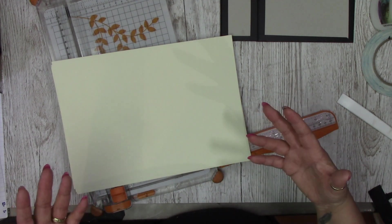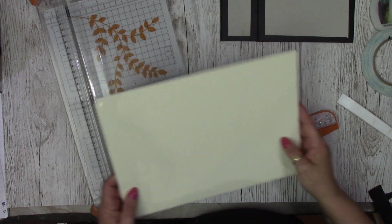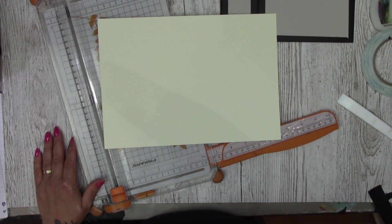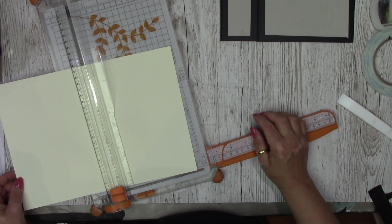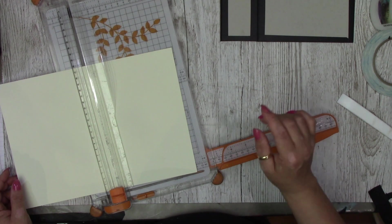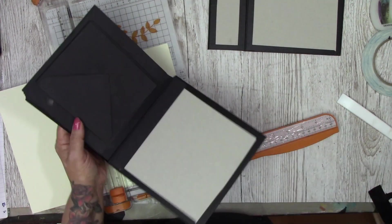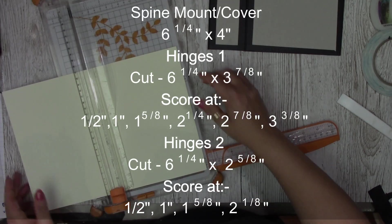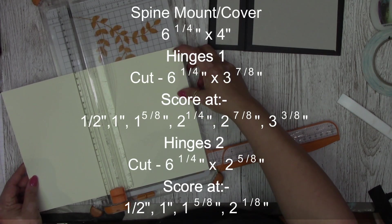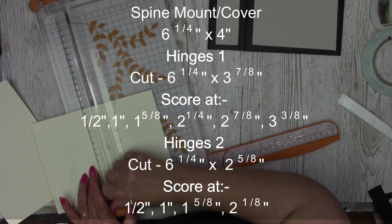You're going to need your cardstock to make up your pages and your spine. I'm going to cut in cream and then stick it all in in black, because I want this album to go into my project and black pages are going to work better. Black on camera is really difficult because you can't see what I'm doing — that's the reason you might see a swapping of colour. So we need to do our spine cover and our hinges. Your spine cover needs to be cut at 6¼ by 4 inches.